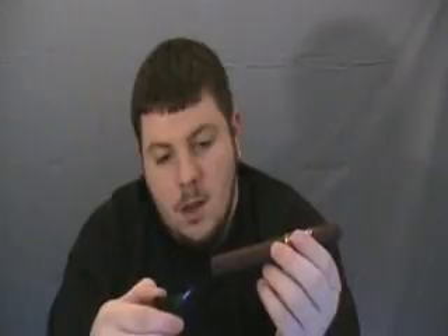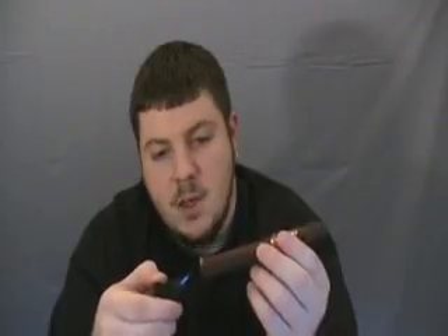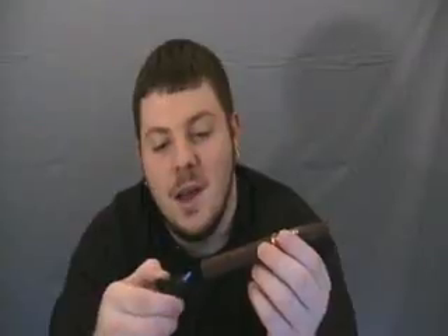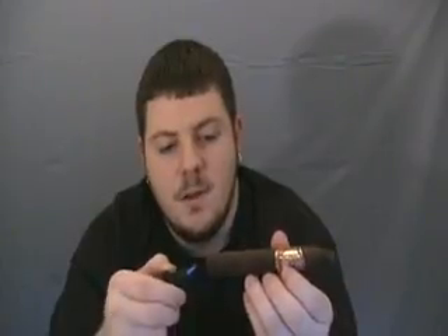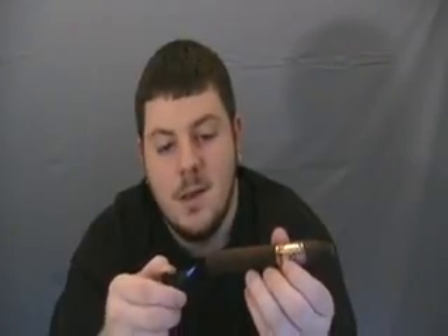It's got a real nice, smooth, pre-light flavor. I'm going to get started. This is the boring part — I know I got a lot of comments before saying don't stop toasting and lighting a cigar on camera. But if that opinion's getting old, please shoot me an email so I can stop doing this.